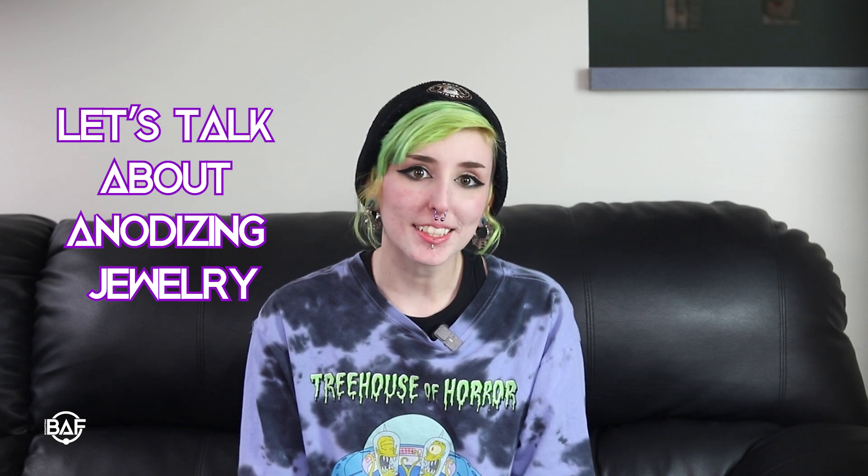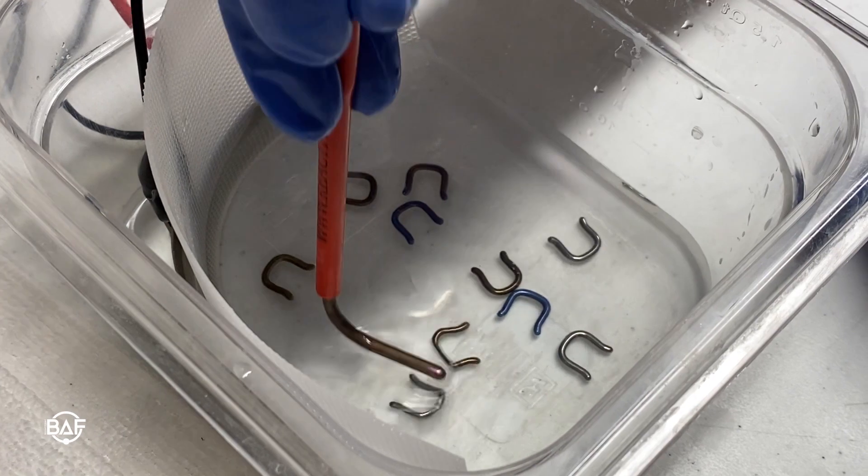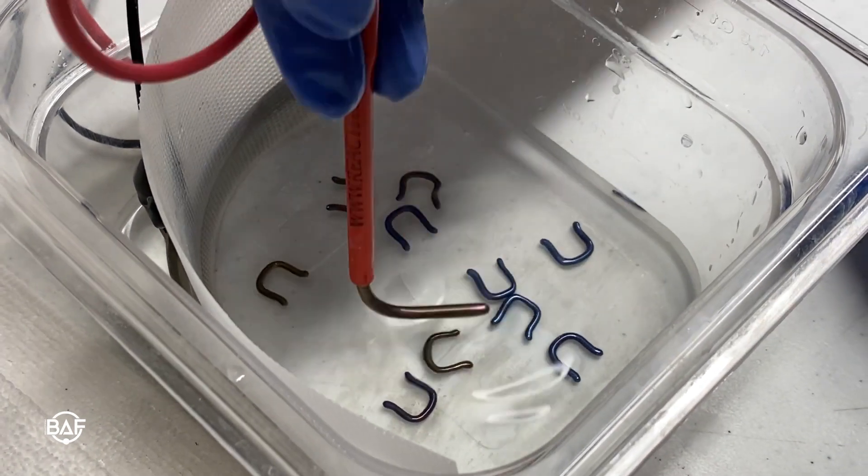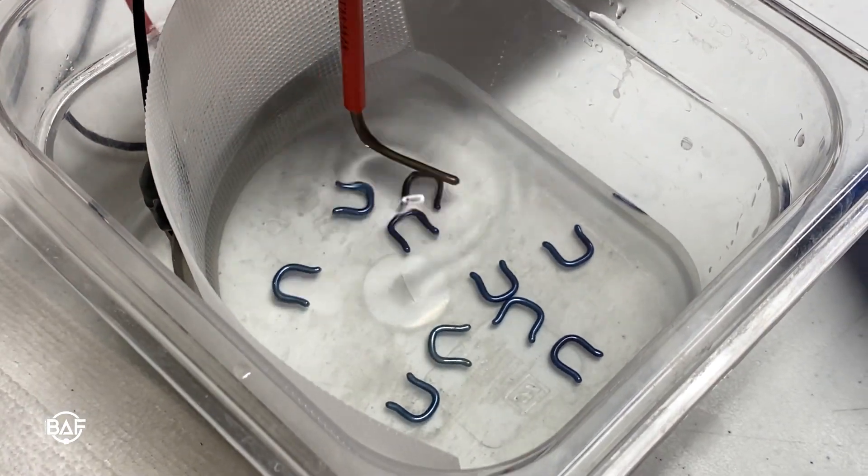Hi guys, I'm Chloe with Body Art Forms and today I'm here to talk to you about anodizing. Anodizing is a process where titanium or niobium jewelry is immersed into an electrolytic bath, which then has an electric current pass through it. This causes a thin oxide layer to form on the surface of the metal. The higher the voltage, the thicker the oxide layer.